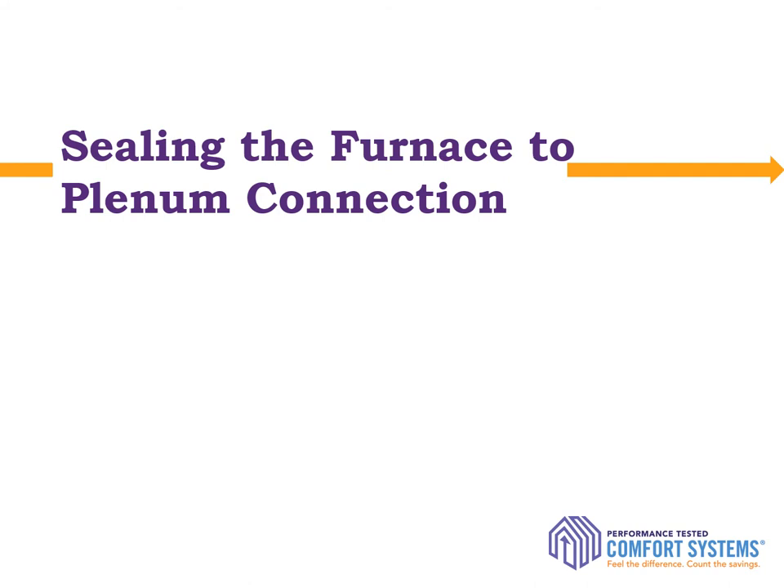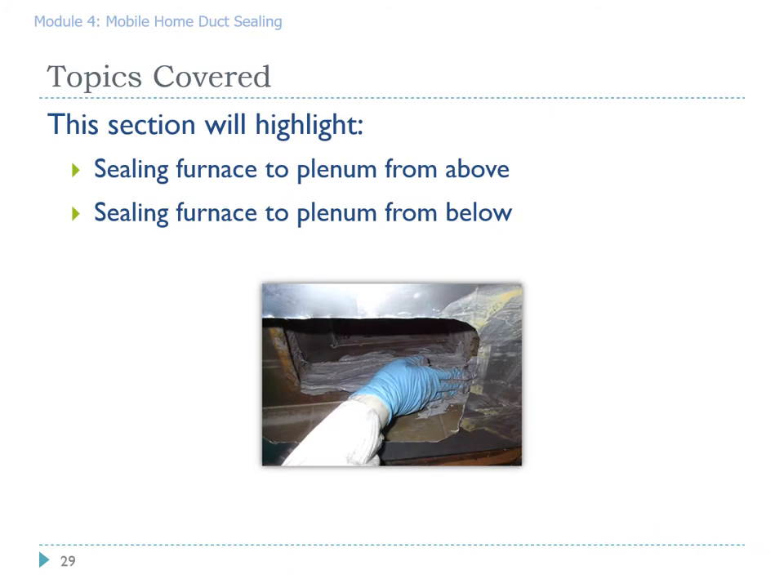The next section will focus on sealing the furnace to plenum connection. This is a critical connection to seal — it sees the highest pressure in the duct system, the hottest air in winter, and the coolest air in summer. This section will highlight how to seal the furnace from above if your licenses permit, and sealing the furnace to plenum from below.